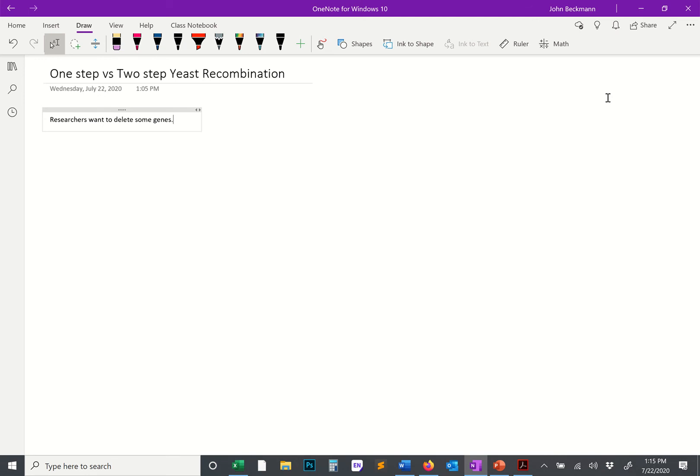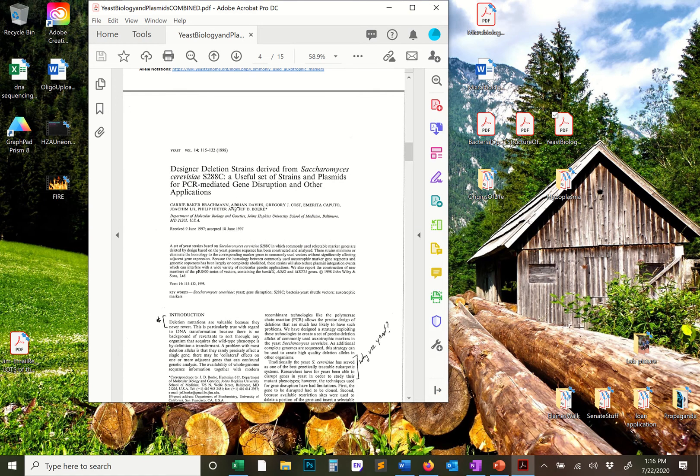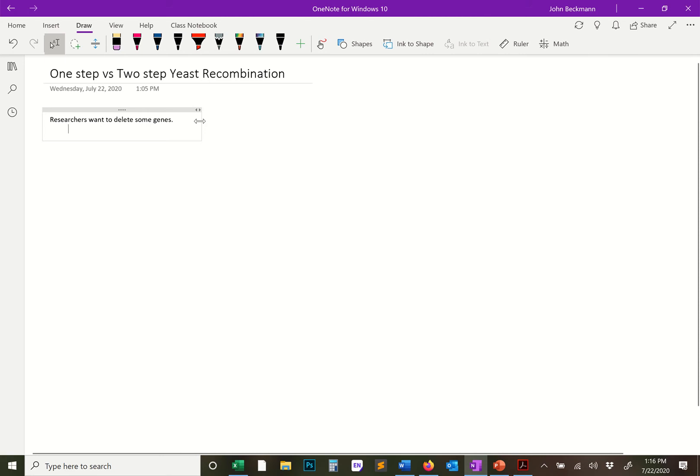Today I just want to spend a couple minutes clarifying an issue from the lecture which was pretty confusing after I rewatched it. The issue is the mechanism or technique of one-step versus two-step yeast recombination. This in particular relates to the paper we were discussing: 'Designer deletion strains derived from Saccharomyces S288C,' where researchers are building some of the main yeast strains used in the lab.